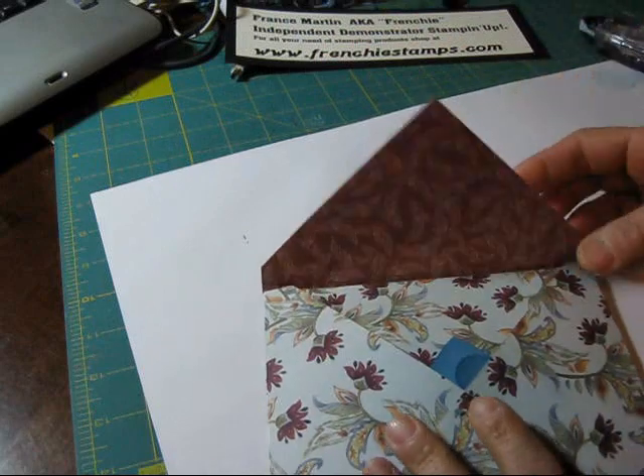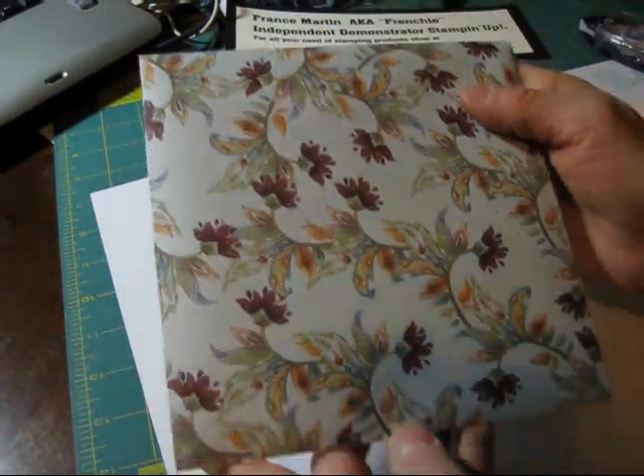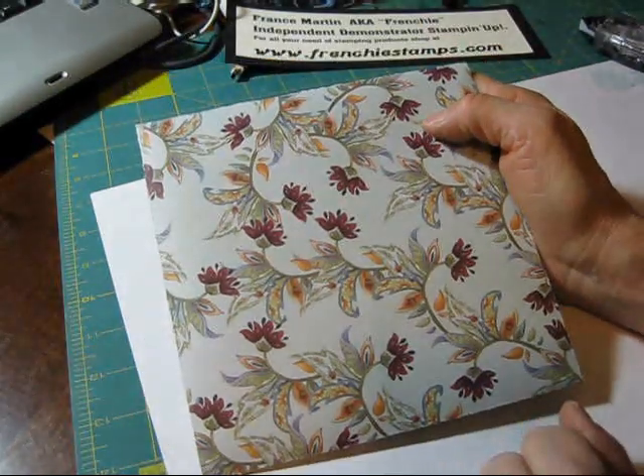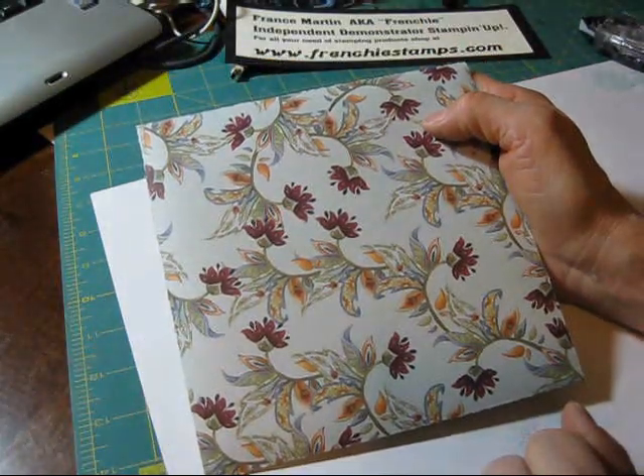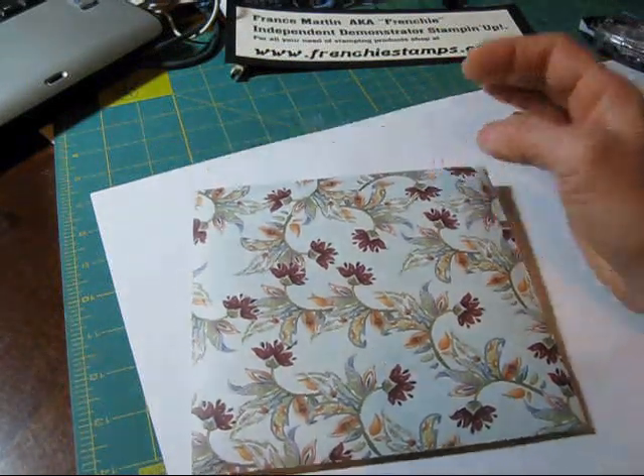Look how nice it fits in — everything matched! This DSP, by the way, it's Paisley Petals. So that is it, my friend. Till next time, happy stamping!